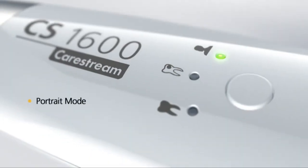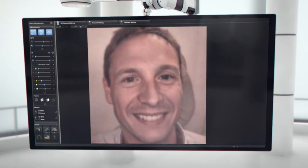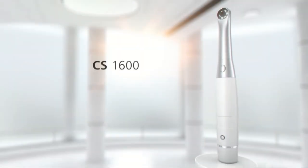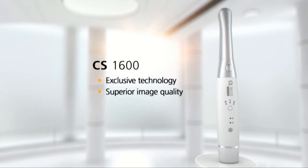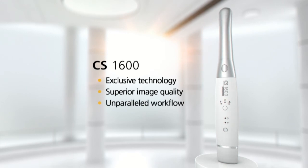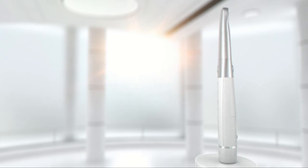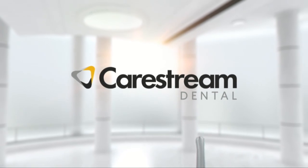Switch to portrait mode for stunning patient portraits each and every time. With exclusive caries identification technology, superior image quality, and unparalleled workflow, the CS1600 provides fast, accurate results. Improve your diagnostic power with the CS1600.